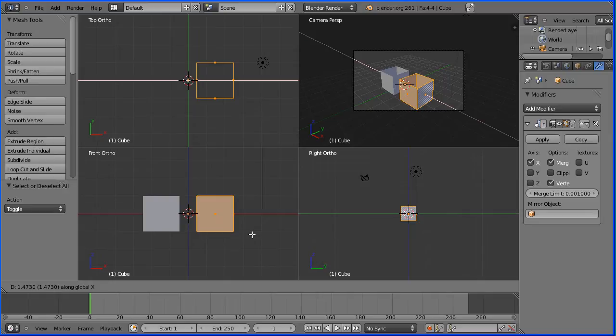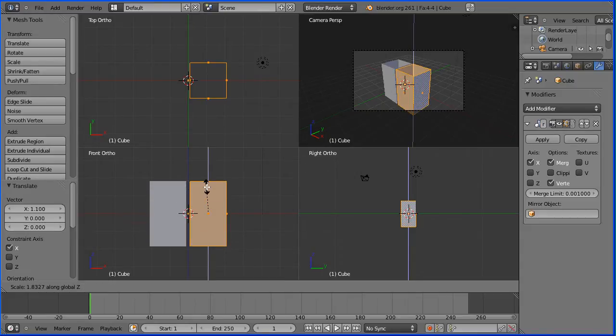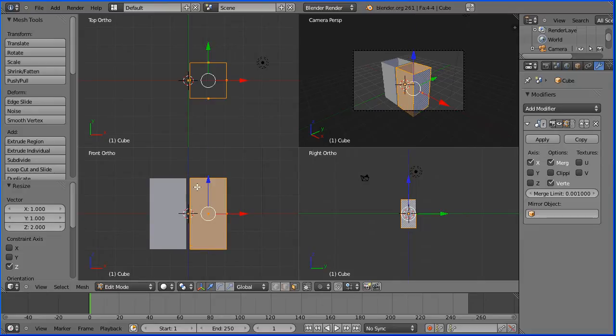I want to move it exactly 1.1, typing in 1.1 enter blender units. I'm going to press S to scale followed by Z for the Z direction and again I want to enter a numeric value of 2 and enter. And I'm going to do loop cut and slide, pick up a horizontal loop cut, click the mouse, press enter.